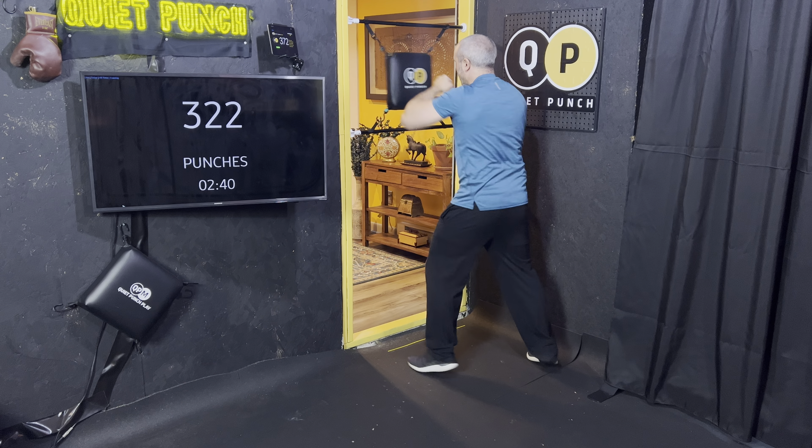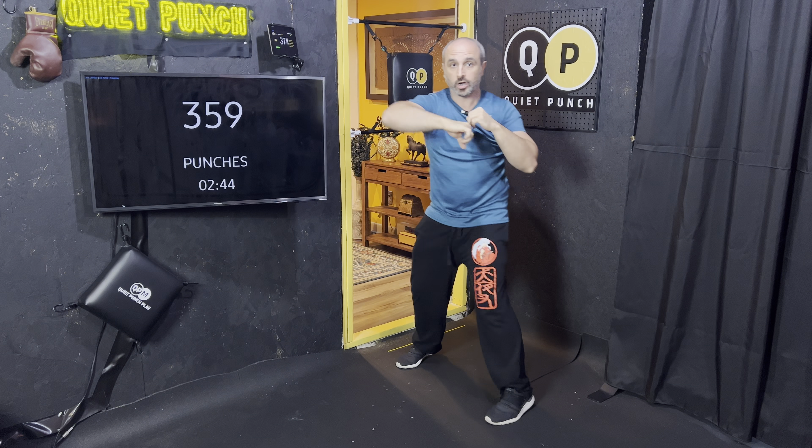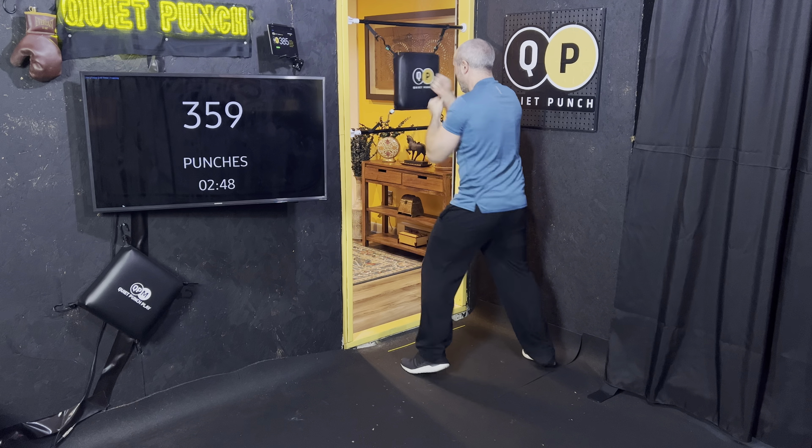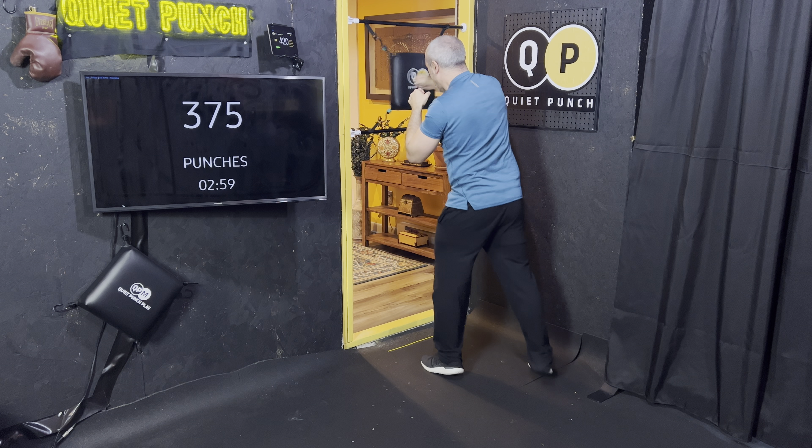Now we're going to do four uppercuts and then four hooks — keep it as quick as possible. Up, up, up, up. Hook, hook, hook, hook. Nice and fast. Two more times, one more time. Beautiful work.